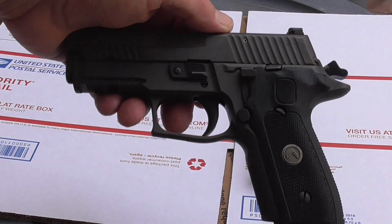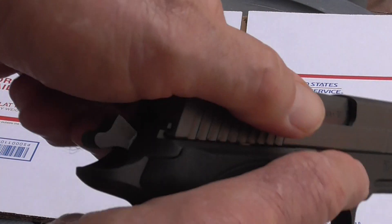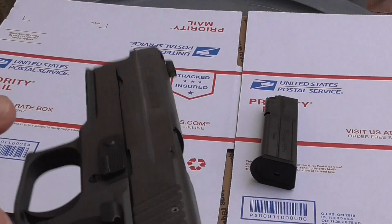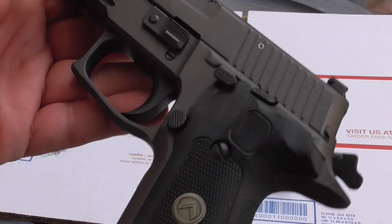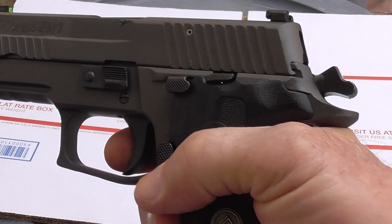But this is a beauty, and this is something I gotta protect and keep in the right place. The slide is just unbelievable on this. And that trigger — forget it.